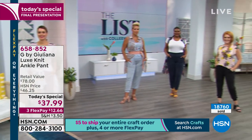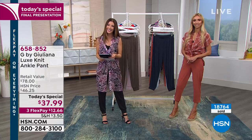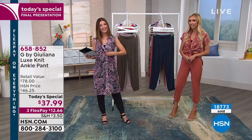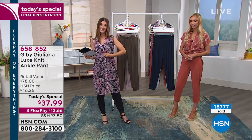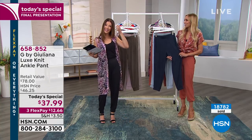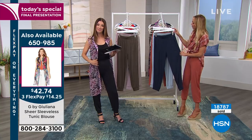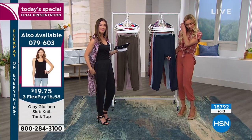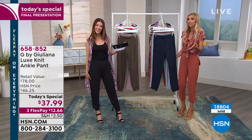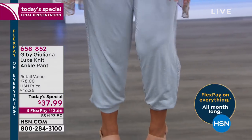Let's go to the phones and say hi to Diane in Virginia — she's live on HSN with Sarah and Julianna. Diane says last night she picked up one of the jogger pants online, and a little while ago she called back and ordered two more.